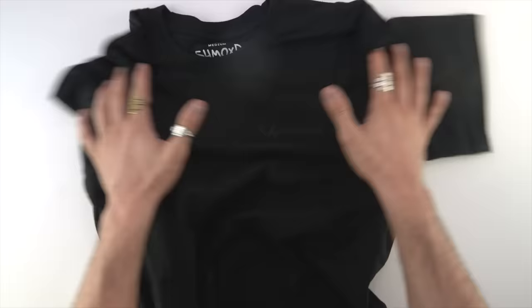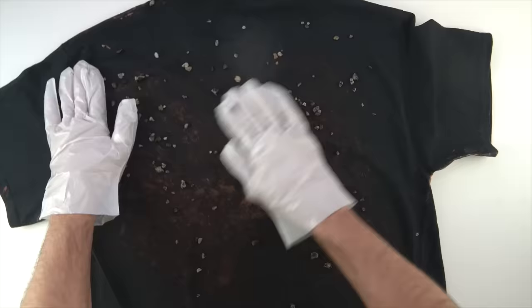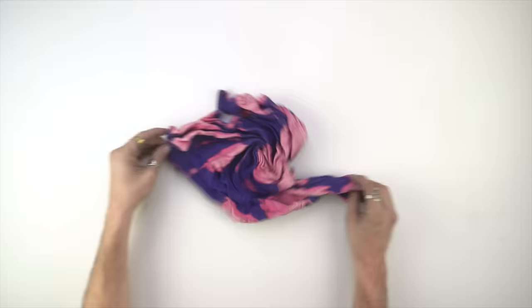What up? So today I took a bunch of different kinds of shirts, and I'm going to show you how to bleach tie-dye them using stuff like purple shampoo, rocks, dye, and yeah.